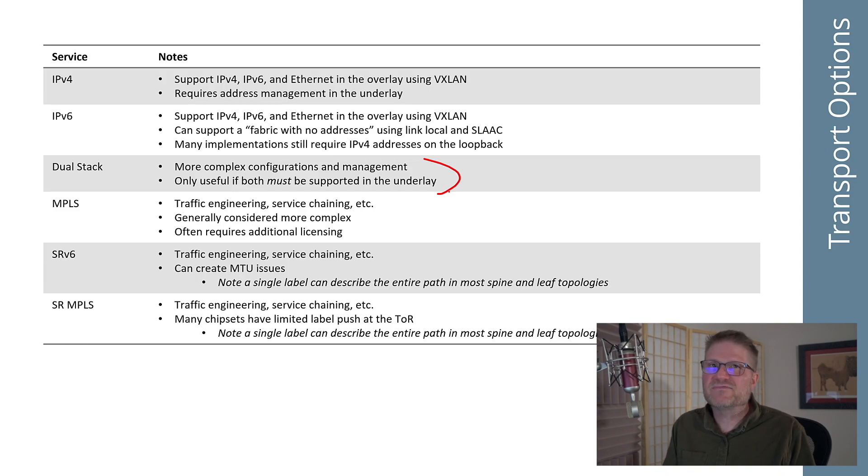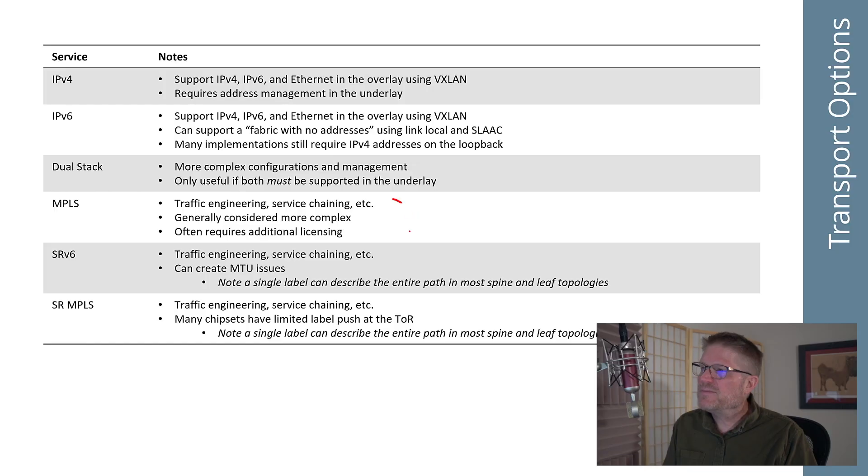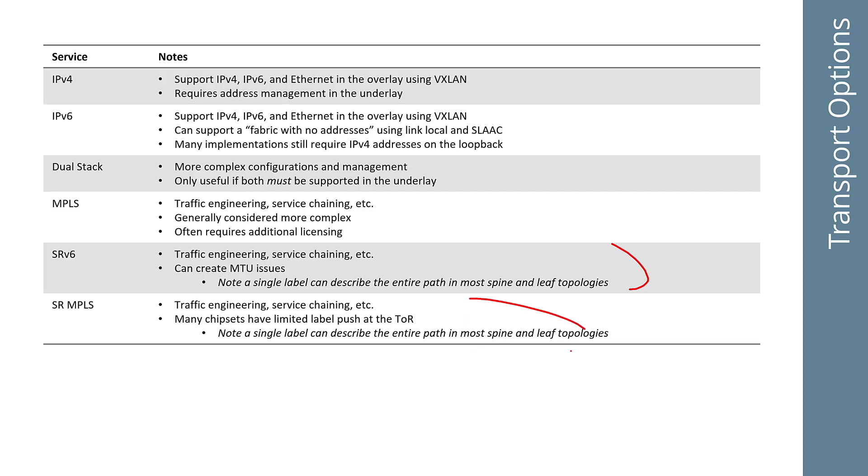It could be that you have bare metal servers that only speak v6 and others that only speak v4, and you need your overlay to run all the way out to those servers — running BGP EVPN or whatever out to them. In that case you might want dual stack, but think about the complexity you're driving into the network. MPLS, of course, you can run in your underlay; if you're already running it in your core, it may be no more complex in your data center and might give you cool capabilities. SRv6, SR-MPLS, and a new option being worked on called SRM6 are also available — lots of different implementations.